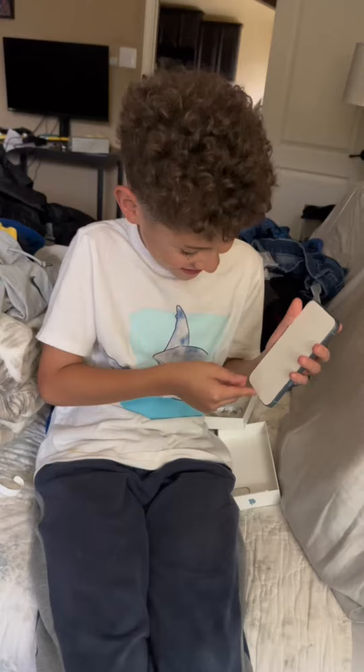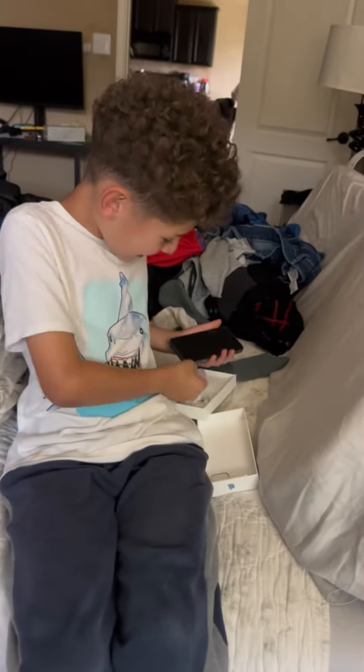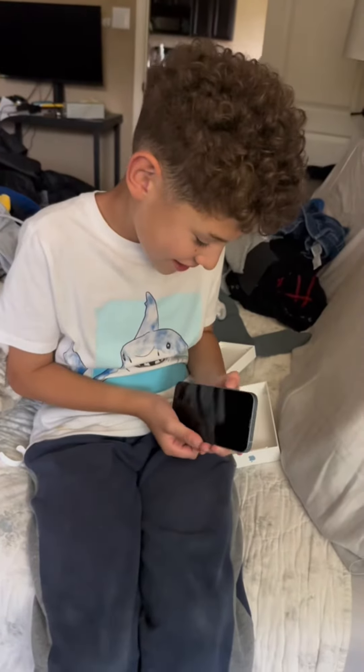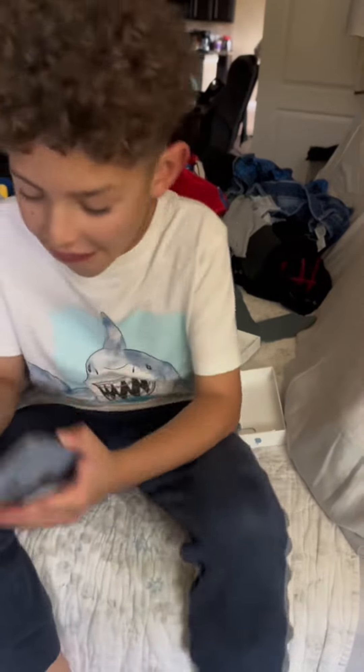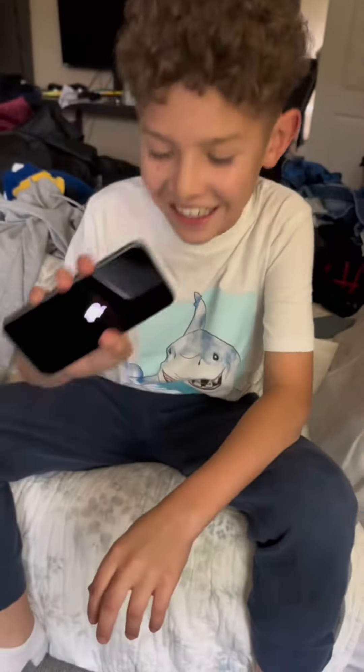Okay guys, this is that time. So we'll turn this on. It's turning on, guys. There it is.